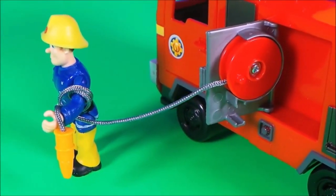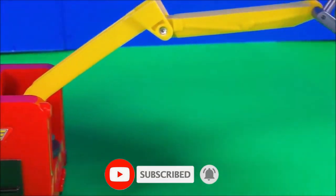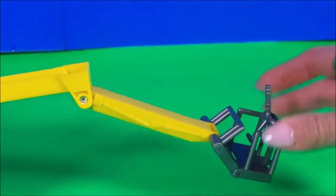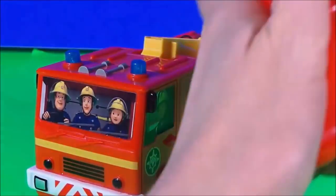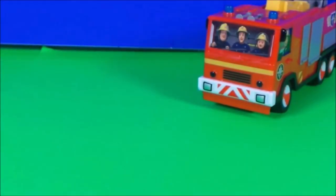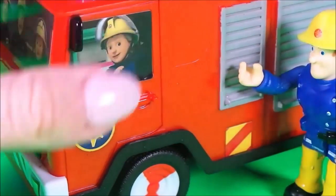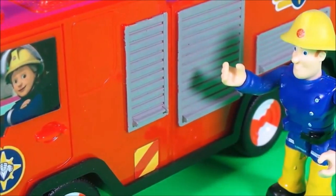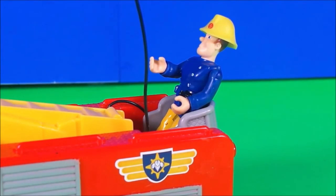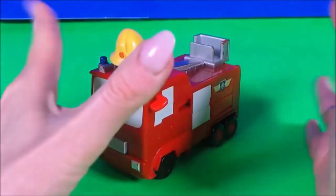Awesome! Fireman Sam can wrap it around his arm. Let's take a look at the ladder — this is so cool. We have another remote control; we can make it go forwards and backwards. And inside the cab we have Fireman Sam, Elvis, and Penny Morris. They're very proud of their Fireman Sam Jupiter fire engine.